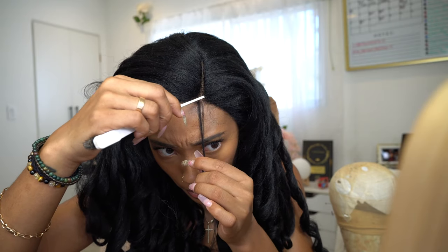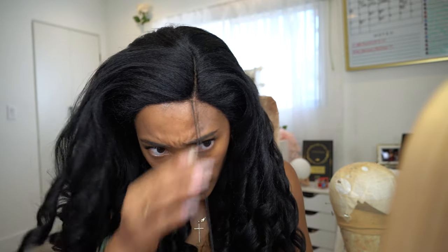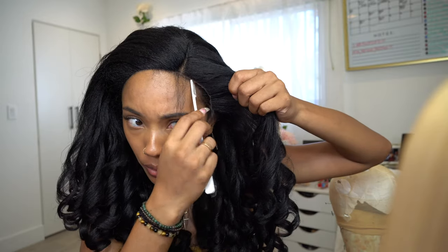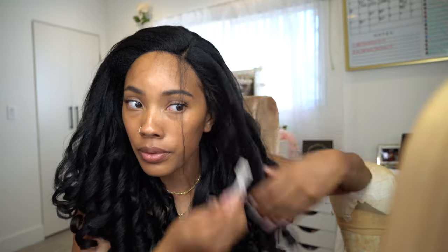I don't mind the swoop because I have a widow's peak so I do it with my natural hair anyway. But the hairline was just so full that I said okay, I'll just bring out a little bit of my natural hair. So I went ahead and parted out just the tiniest bit of hair in the front of my hairline — pretty much my baby hair.